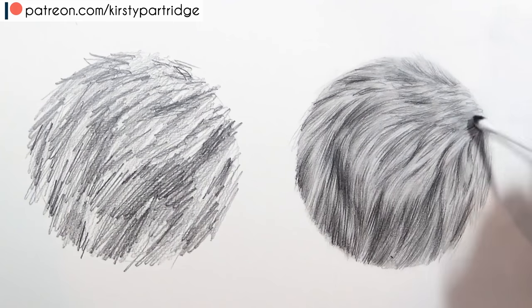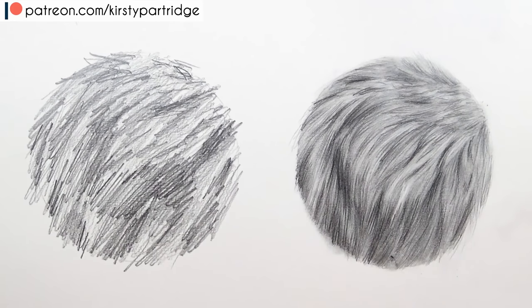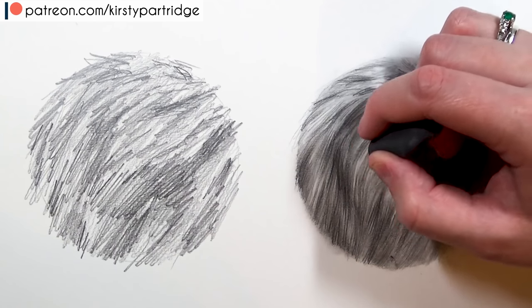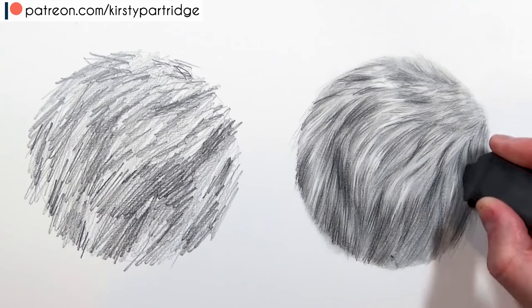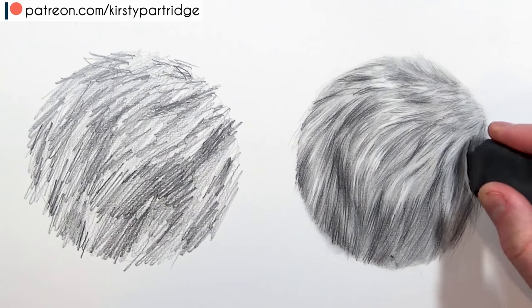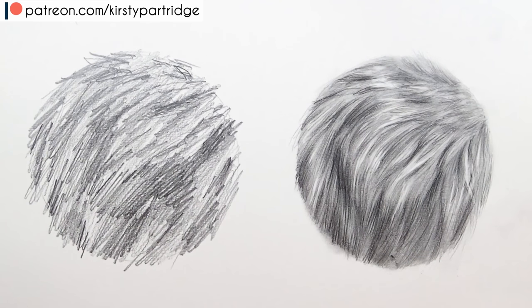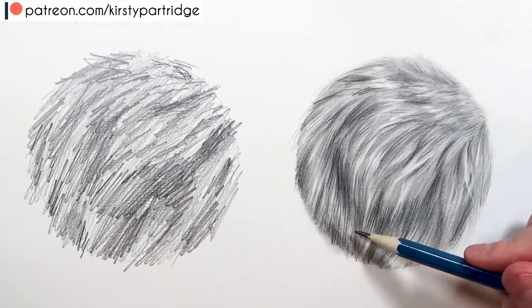Now I go in with a kneaded eraser — I squeeze it to get a nice point or edge — and use it to pull up lighter areas. I look at my drawing and the reference photo, and wherever things need to be lighter I just lift with the kneaded eraser. Graphite lifts up really well, which is something I didn't do in the don't version. I also use the kneaded eraser to pull up flyaway bits of fur that overlap other clumps — this gives a more natural look and helps break up the clumps so it looks less uniform.